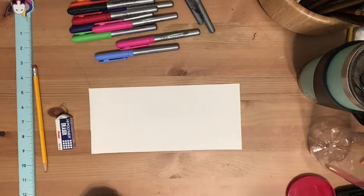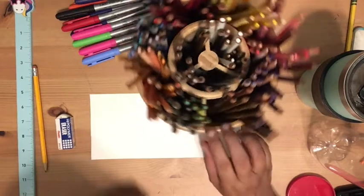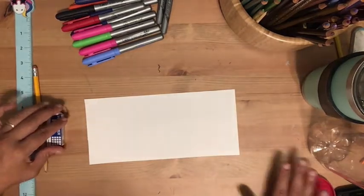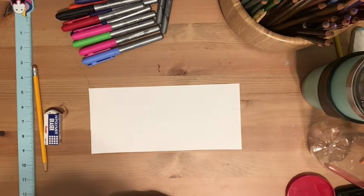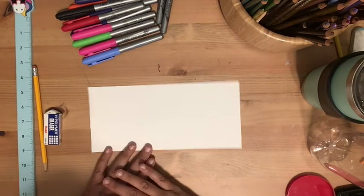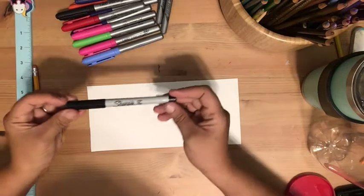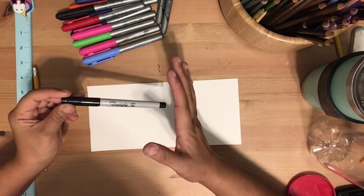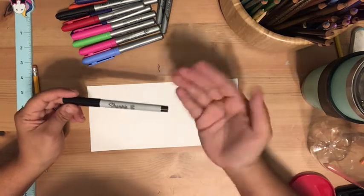You'll need markers — any kind you have. I did a combination of markers and colored pencils because some details are better done with a pencil-style tool or thin markers. You can't just use thick markers for detail work. You may also want a thin sharpie or black pen to outline everything, which helps things pop off the background of your letters.